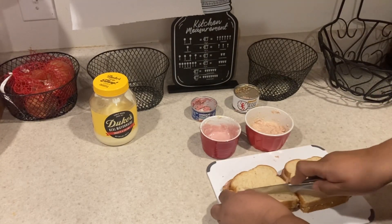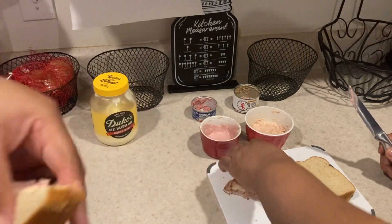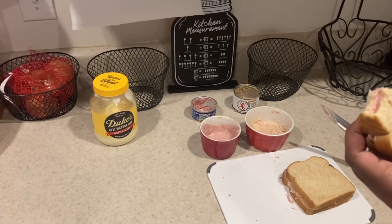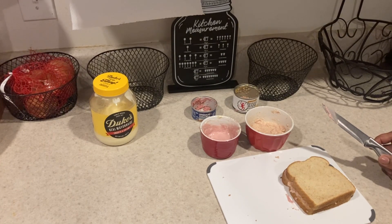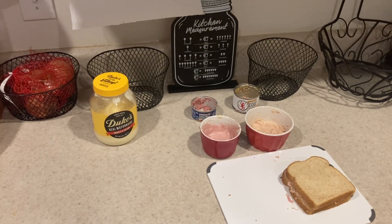Okay, we're gonna taste this one first — this is the potted meat one. That tastes like Vienna sausages — a Vienna sandwich. Not bad. We're gonna do the next one. I'm going to finish this one and rinse the bowl because I can't have two flavors mixing.